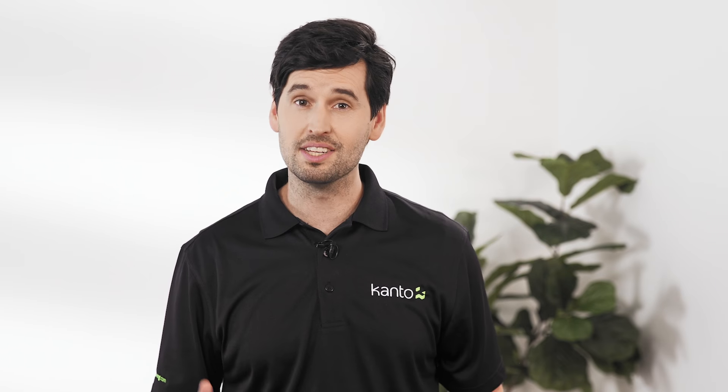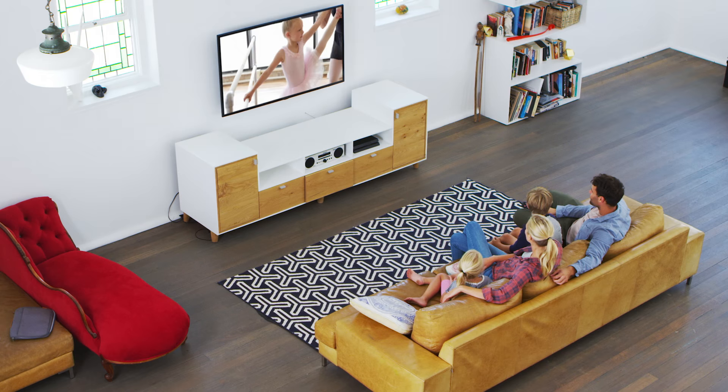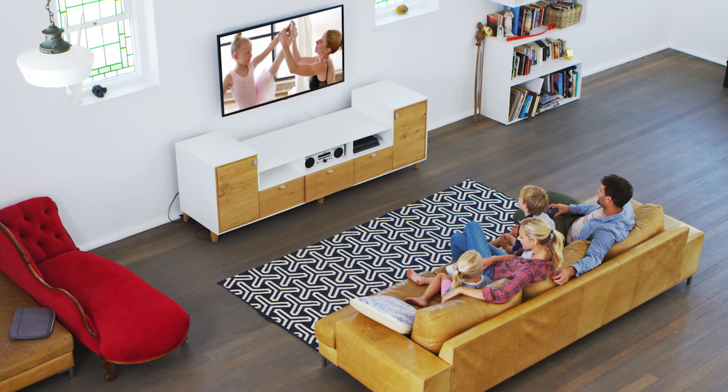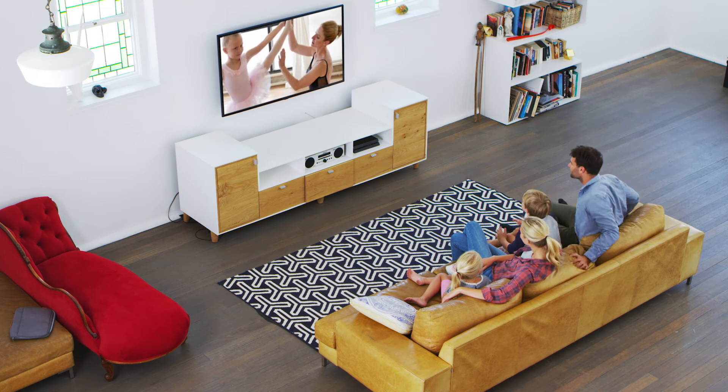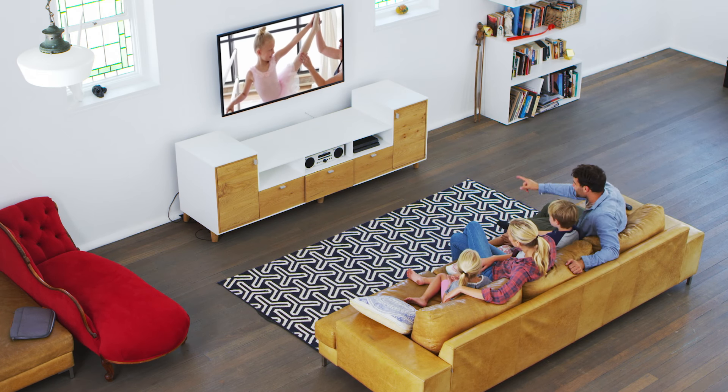One of the most important things to consider when mounting your TV on the wall is how high it's placed. Ideally, you want the center of your TV to sit roughly at eye level. This provides the most comfortable position for viewing, as mounting it higher can lead to potential eye and neck strain.